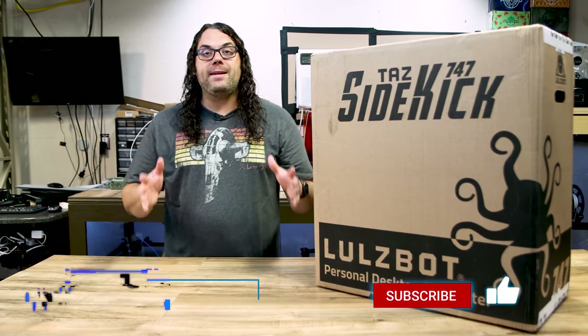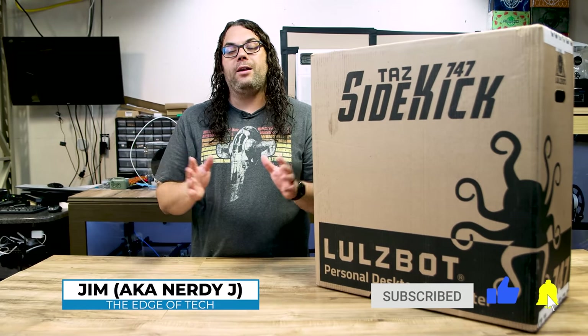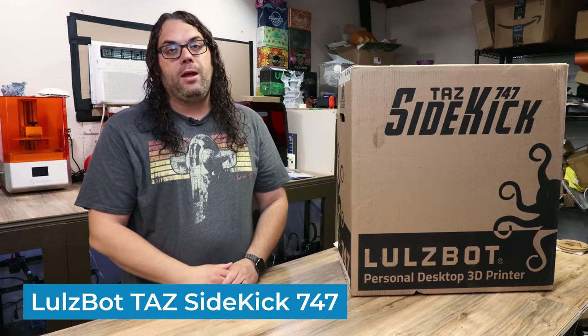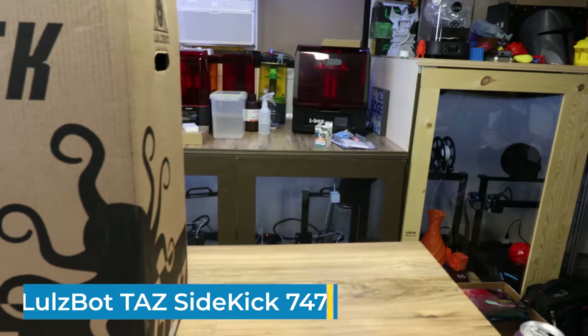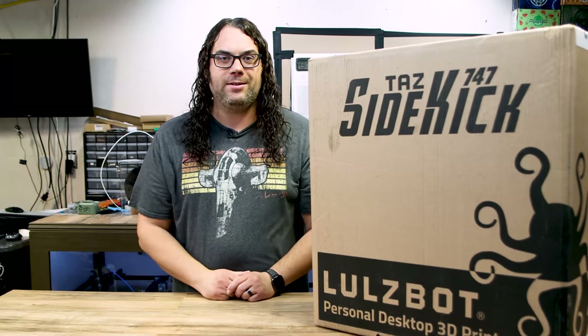The Lulzbot Taz Sidekick 747 is the newest in the long line of Lulzbot 3D printers. This printer debuted at Murph 2021 and I was super pumped to see it. The team was awesome to work with — it was really cool to talk to them about all the new specs and features, and I knew I had to get my hands on one. A few people at Murph actually got to buy the ones they had there and take them home early ahead of production, and I wish I could have been one of those people.